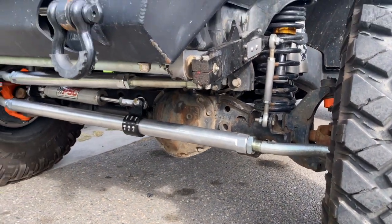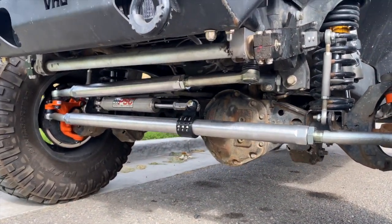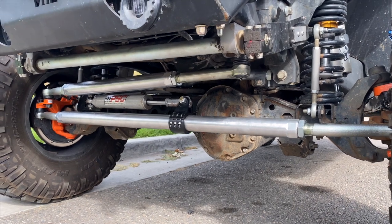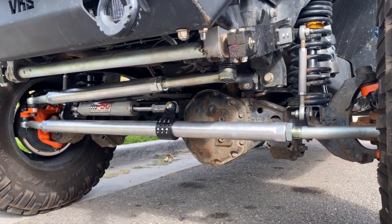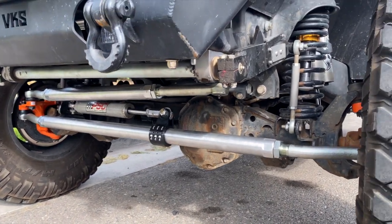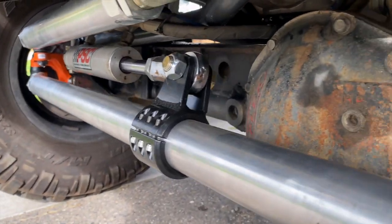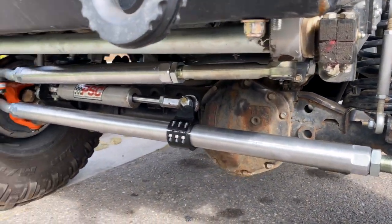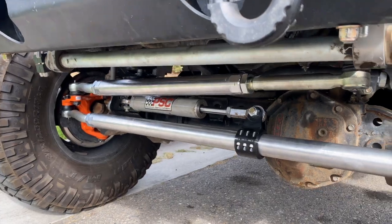One thing we just added this past week is Reed high steer knuckles, RPM two-inch solid aluminum tie rod and draglink — their full steering system — plus a hydro assist clamp. One benefit you can see is that it's double shear, made by RPM. We're one of their biggest dealers, so if you're interested in that, let us know and we can ship it to you.